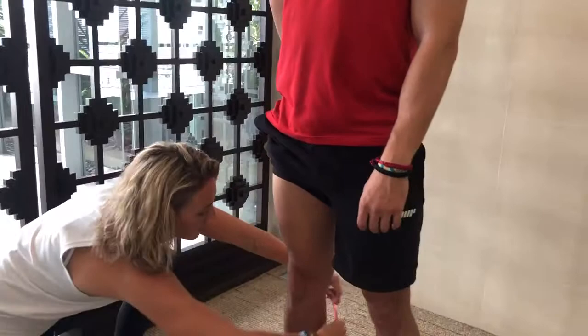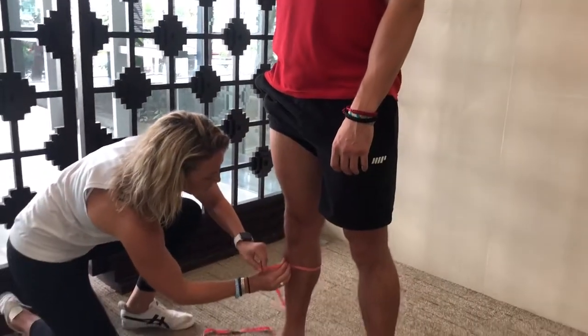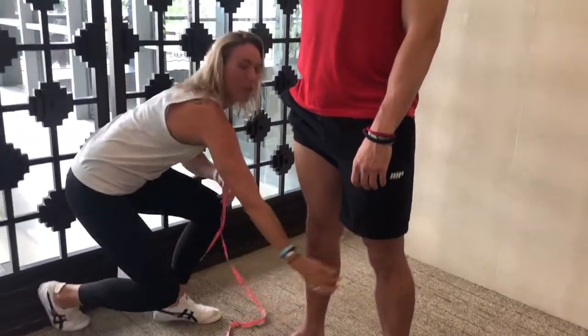For the calf, staying on the dominant side, go right around the biggest part of your calf. Thank you so much, Paul. That's exactly how you do your measurements before and after the challenge, and you're gonna see some awesome change, guys. Have any questions? Do let me know.